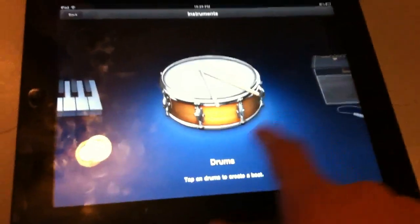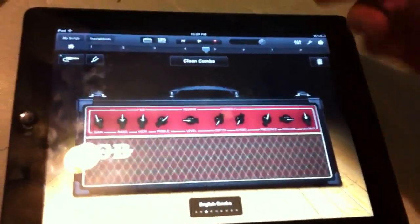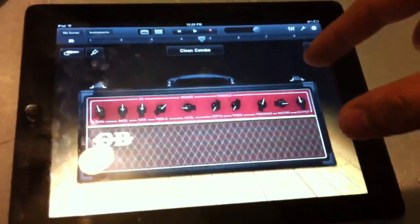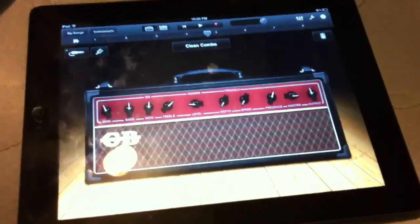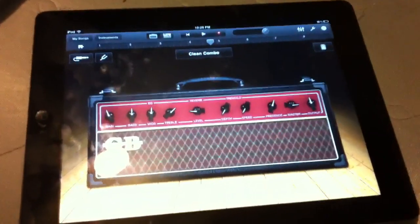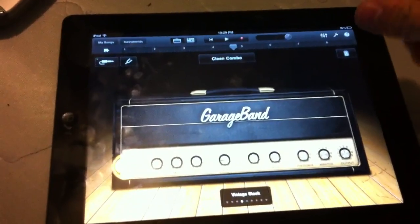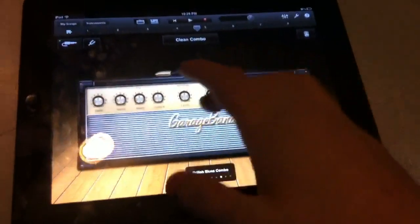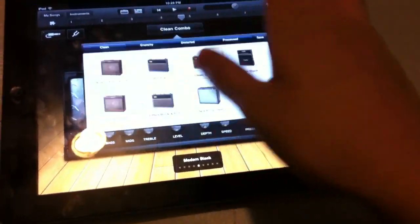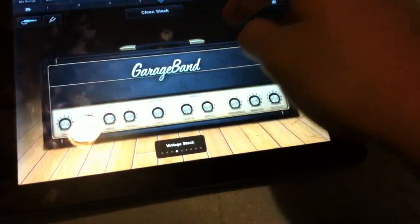Let's check out the guitar amp — it's really cool. I don't have a guitar with me right now, but what you need is a jack adapter. You plug it from your guitar into this little adapter that goes into the headphone jack of your iPad. I saw it for about a hundred dollars. Then you can use any of these amps — all of them change the actual sound of the guitar.